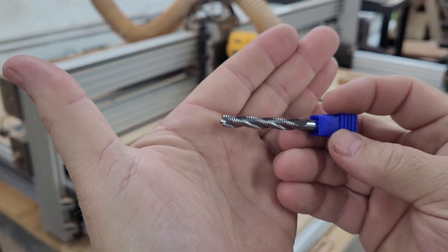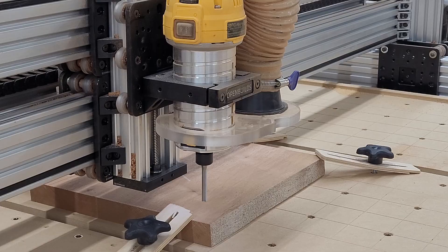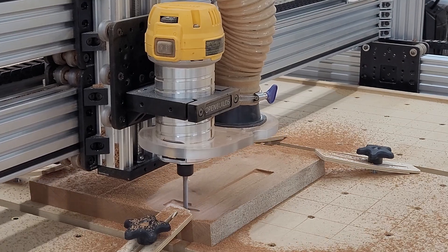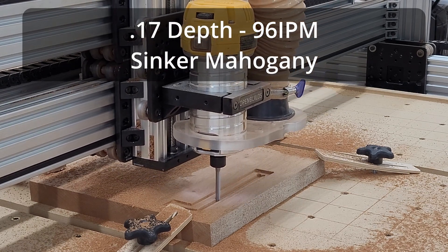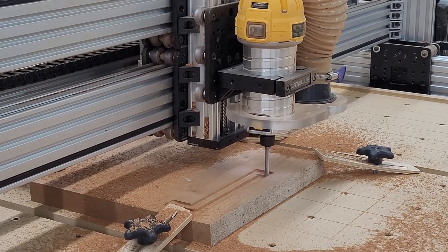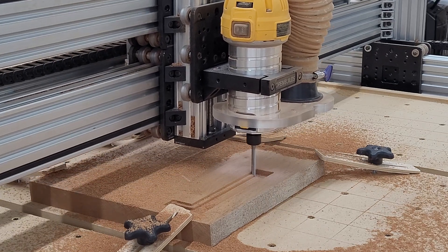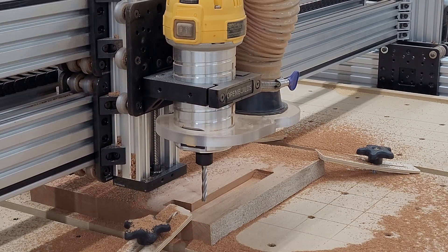That is one wicked looking bit. I started with mahogany, which is 900 on the Janka scale — remember rosewood is at 2200. We ran it at 96 inches a minute, and it did that job on mahogany in half the time.